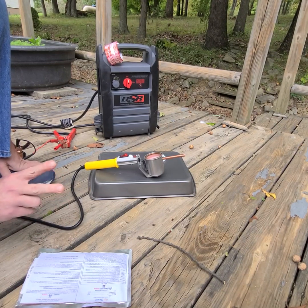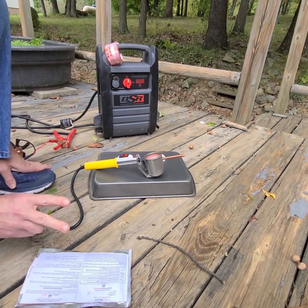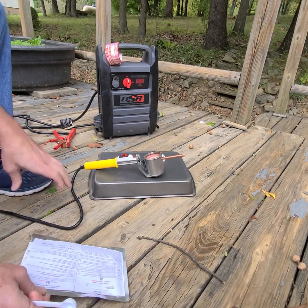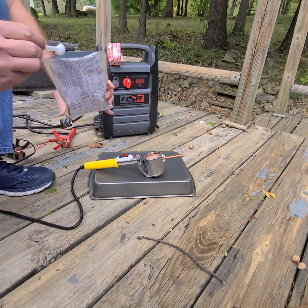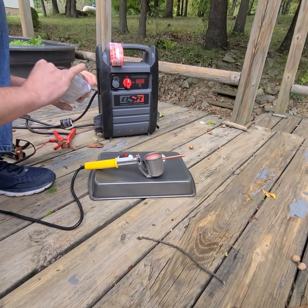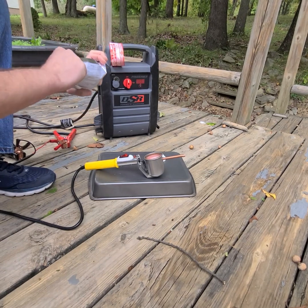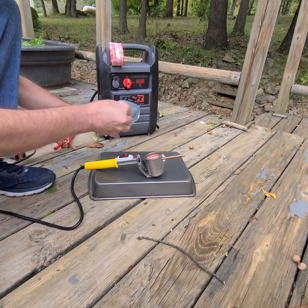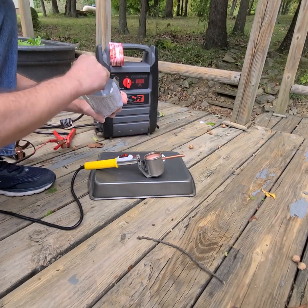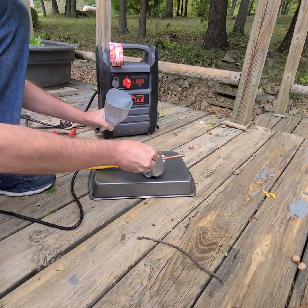One teaspoon, because most of my B-boxes out there are two boxes deep, and the directions say a half a teaspoon per deep box. So that's one half and the second half.